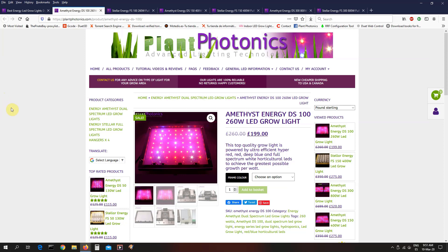Now, why the red-blue ones? They're the most efficient. They will give you the highest yield of things like medicinal herbs, tomatoes, bell peppers — whatever you're growing — for the wattage. We also have on sale, and this is now down from 260 pounds to 199 pounds, so a really big reduction here.